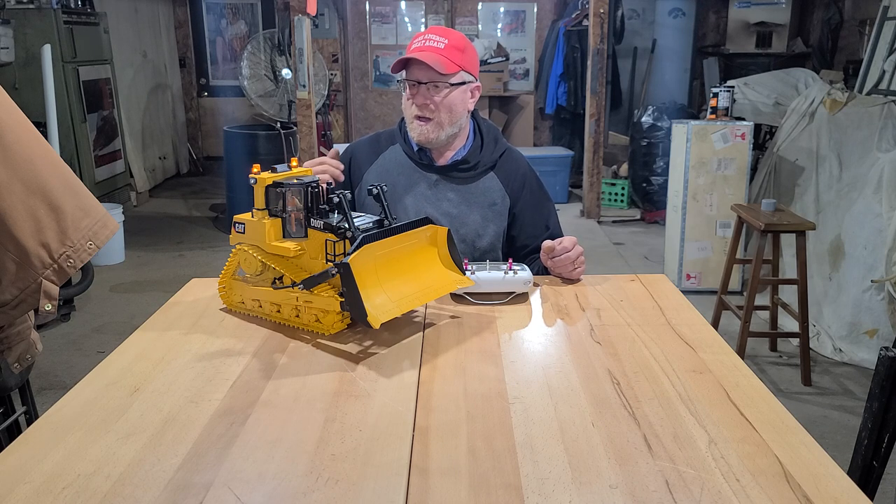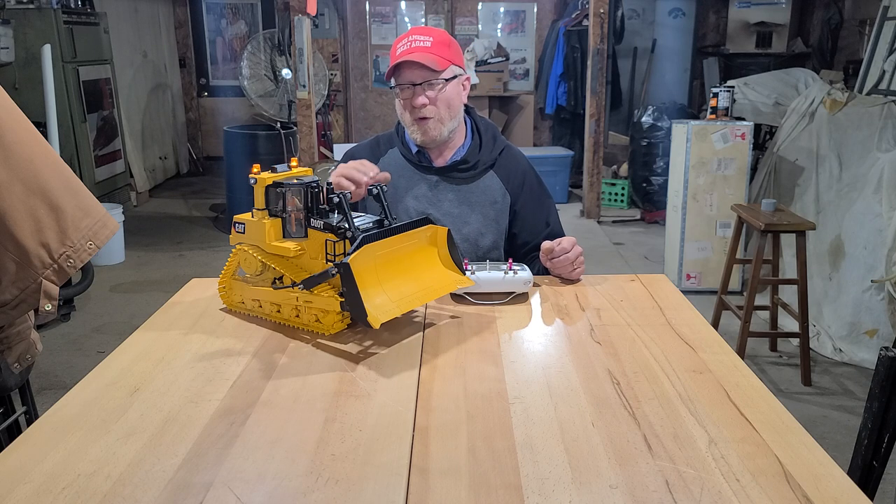They're super quiet and seem to have really good power. I'm powering each one of those with a Hobby Wing 1060 ESC.